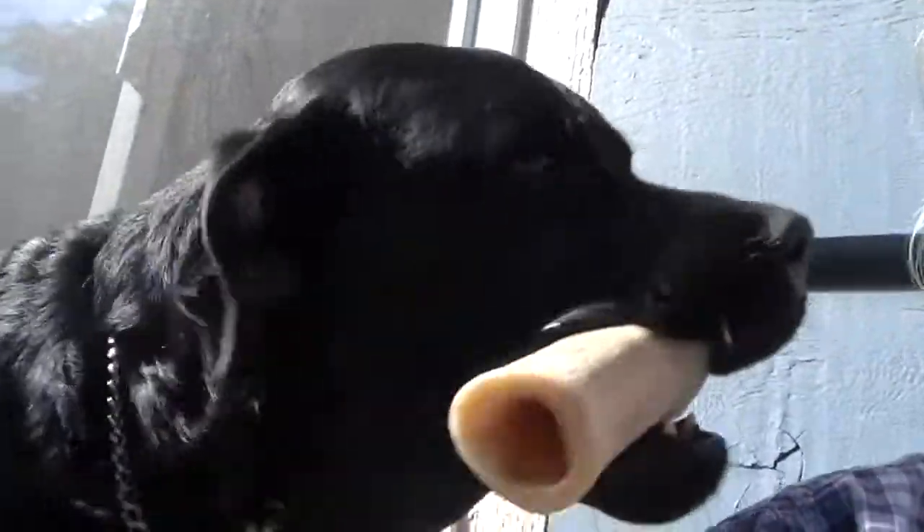Hey boy. Yeah, the dog thinks he might like to try one. I'm not so sure. Right? Go away, Jack.